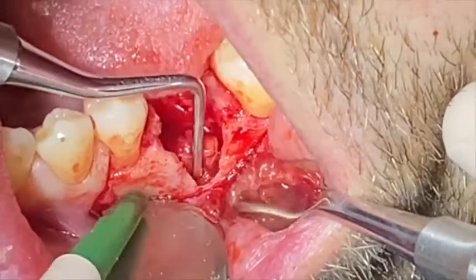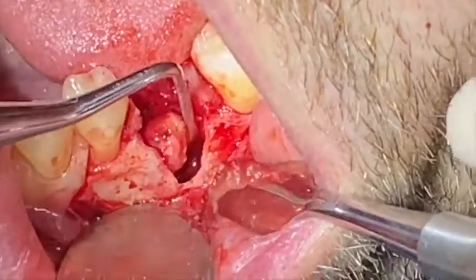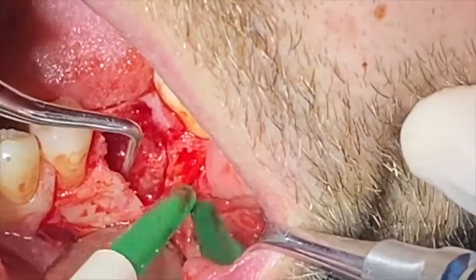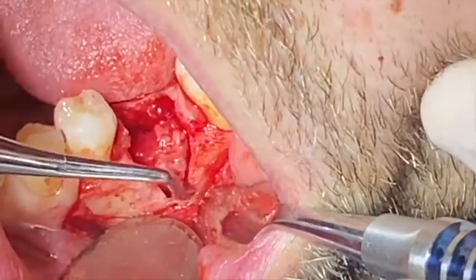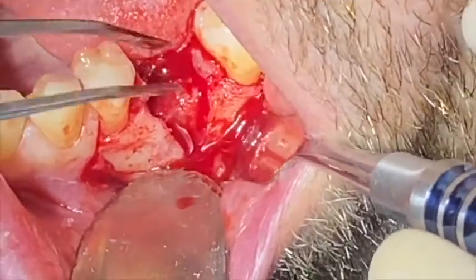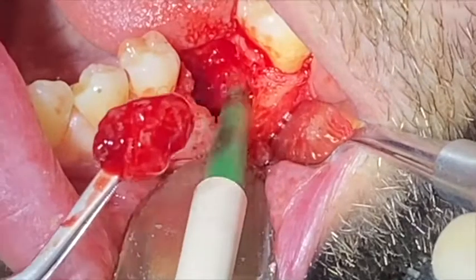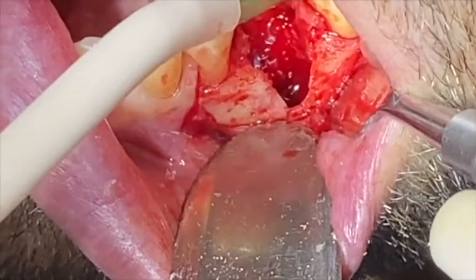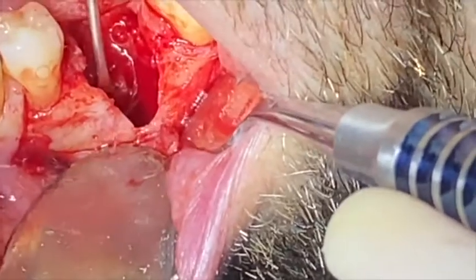Then I'm going to use a curette to remove the cyst. When the cyst is encapsulated, as long as you lean on the bone and touch the bone, you're going to be able to remove that cyst without scratching it. I'm using the bone to connect with the outside of the cyst. In this case it's completely encapsulated. I'm going to remove the cyst, and even though it comes out completely in one piece, I need to make sure that there are no remnants of cyst in the area where I'm going to graft or place my graft.